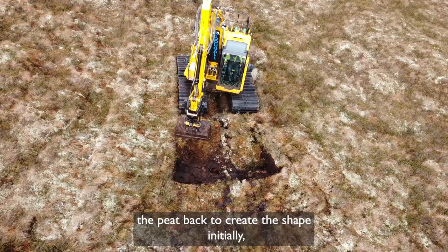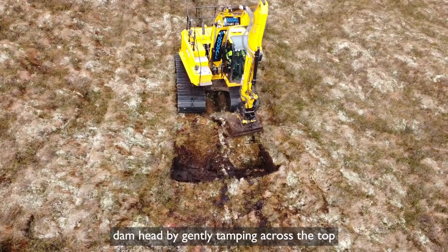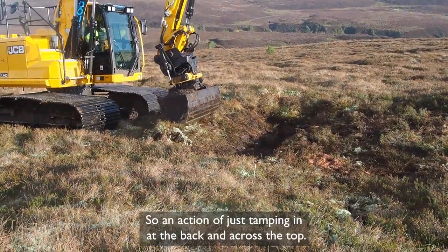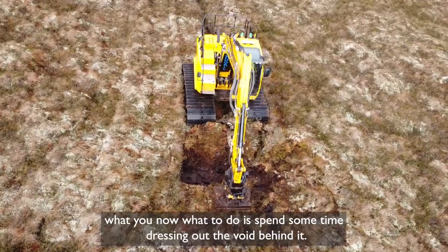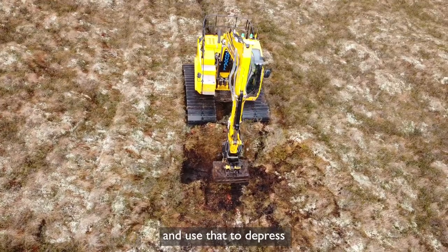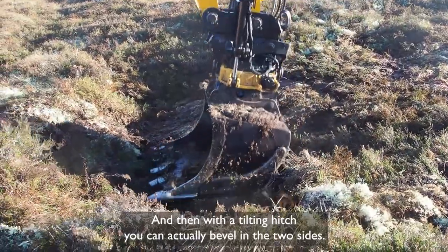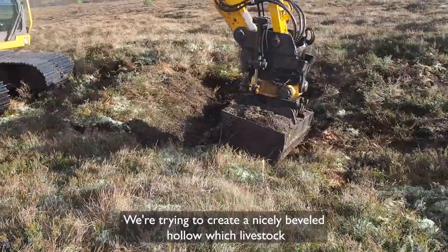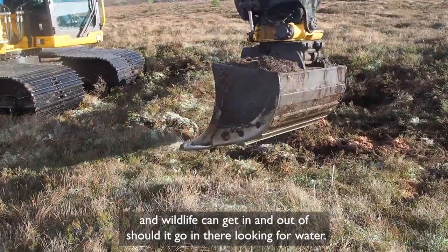Having squeezed the peat back to create the shape initially, the next stage is to dress the actual dam head by gently tamping across the top and compacting the back face of the dam — just tamping in at the back and across the top. Once you've shaped the dam, spend some time dressing out the void behind it. Invert the back of the bucket to depress the upstream edge of that space, and with a tilting hitch you can bevel in the two sides. We're trying to create a nicely bevelled hollow which livestock and wildlife can get in and out of should they go in there looking for water.